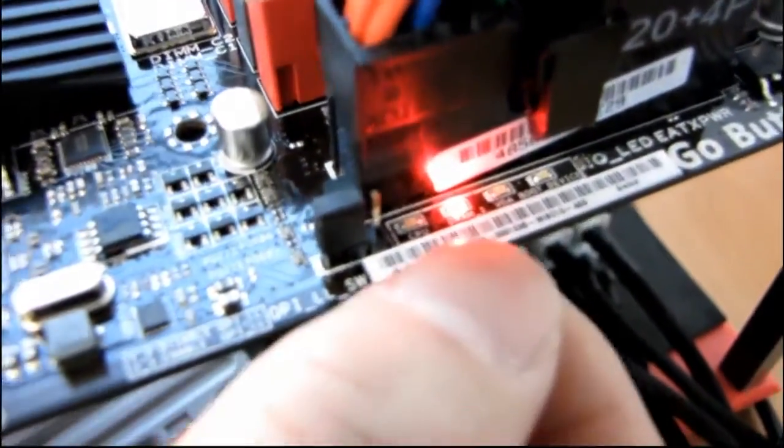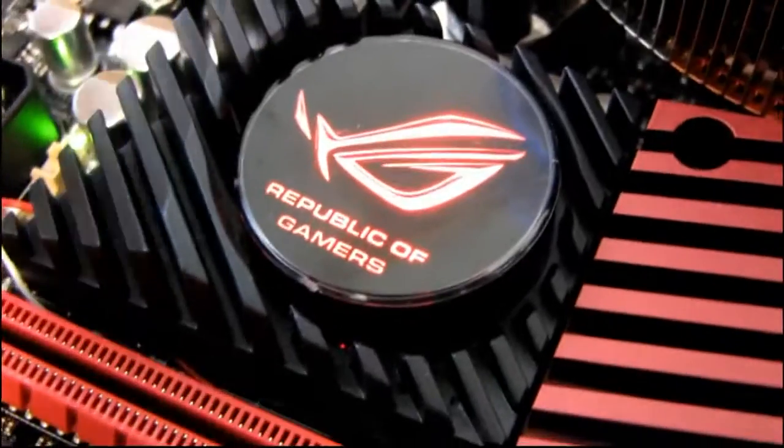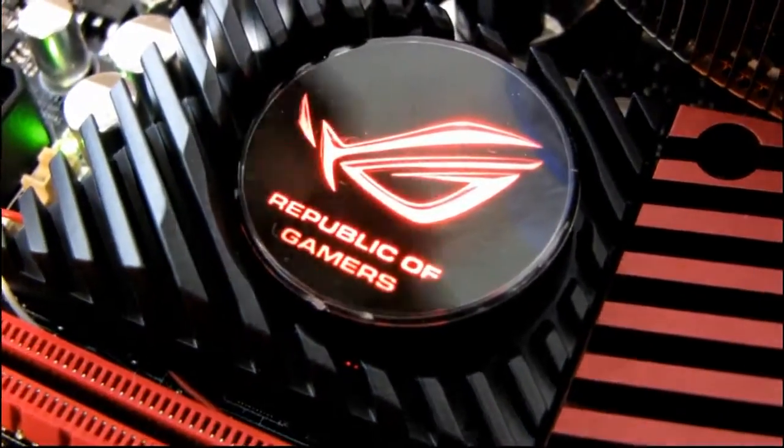So here's some of the other lights. I hit myself on the fan again. This one doesn't pulsate when the system is actually on.